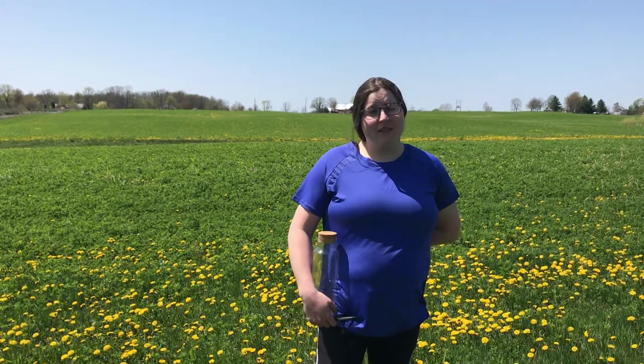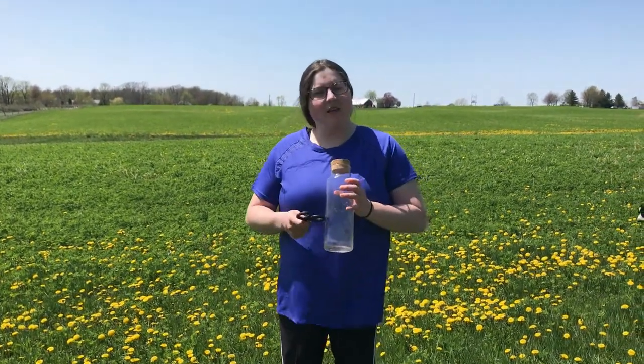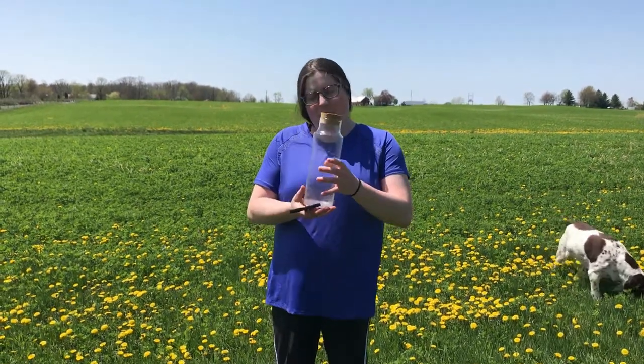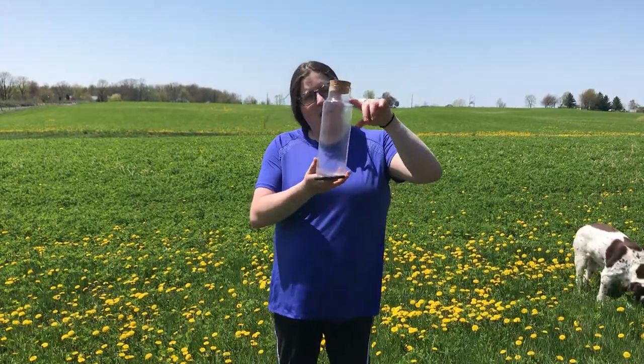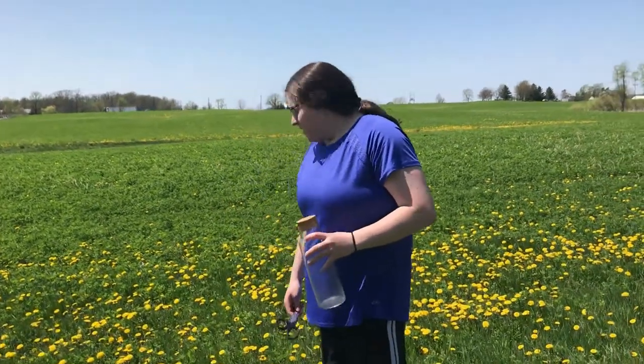Hi everyone, welcome back to my channel. Today I'm going to be harvesting some dandelions — I use these in a lot of my incense recipes. Since the whole field has sprouted, I'm going to be collecting a jar full and maybe some more, because when they dry up and shrivel, they condense a lot — from filling the jar to the top down to just a small amount.